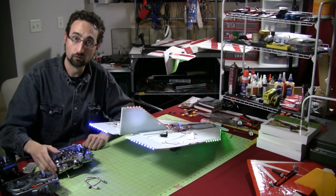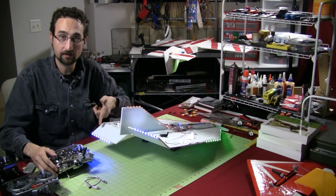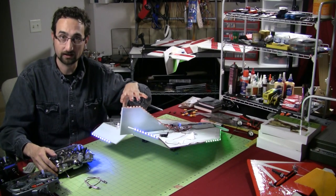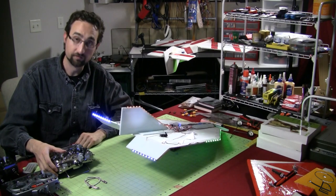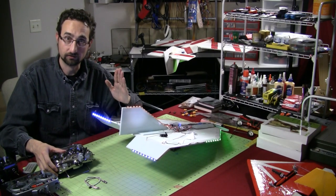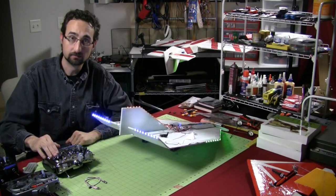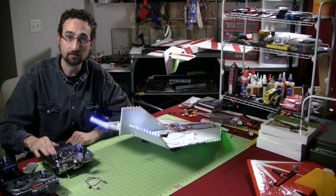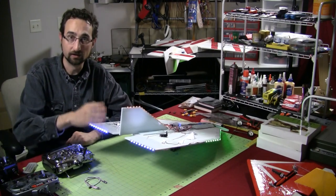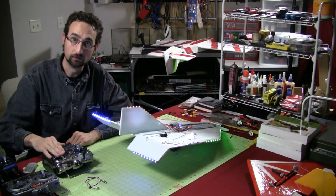If I push full right aileron, the right control surface should go up and the left should go down — this way it's acting just like an aileron. And if I give full left aileron on my stick, the left control surface flips up and the right control surface flips down. Combined, I can do all the mixing I need to fly a Delta Wing flyer, giving it pitch with the elevator as well as rolling with the ailerons.